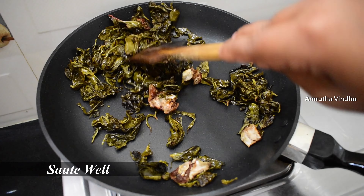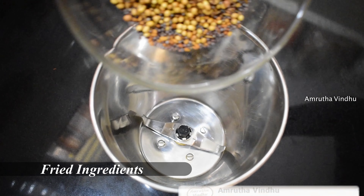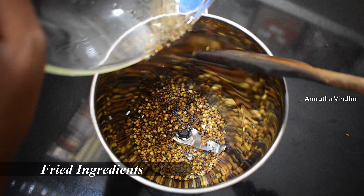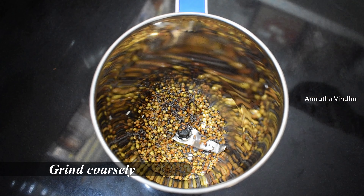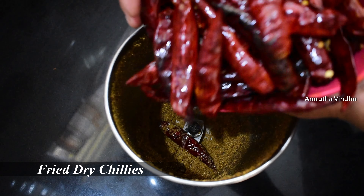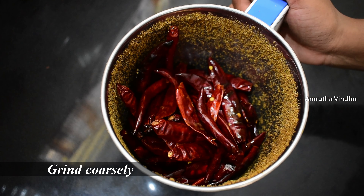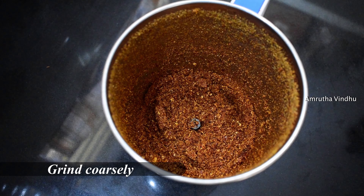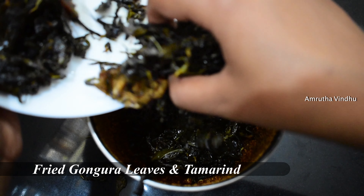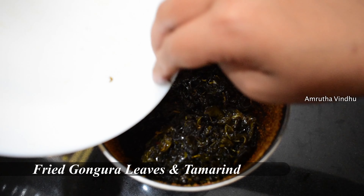Now we will mix it in. Now we have done the cornflakes step. We will put it in and grind it.